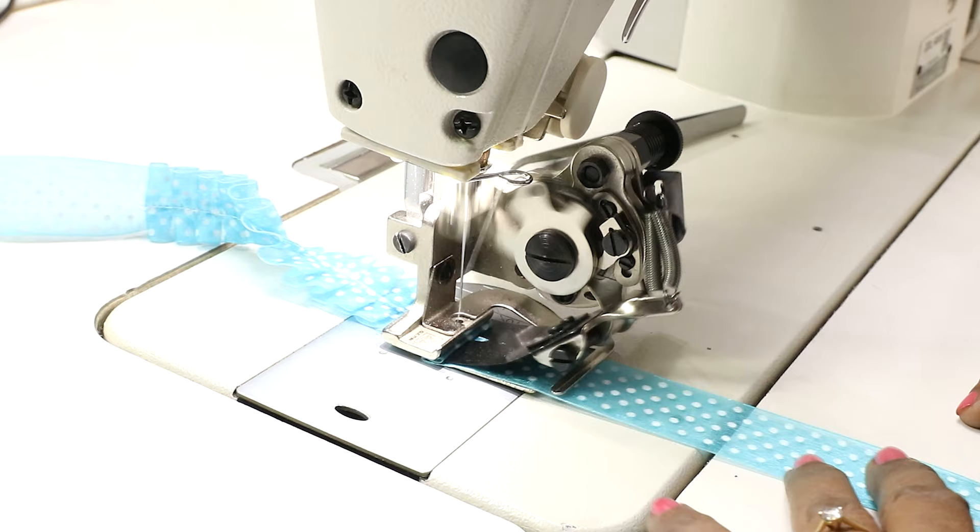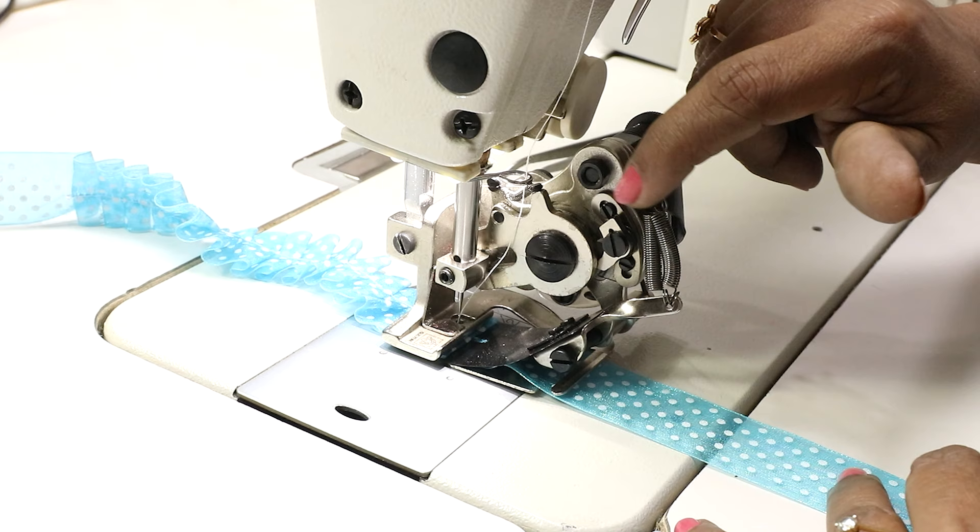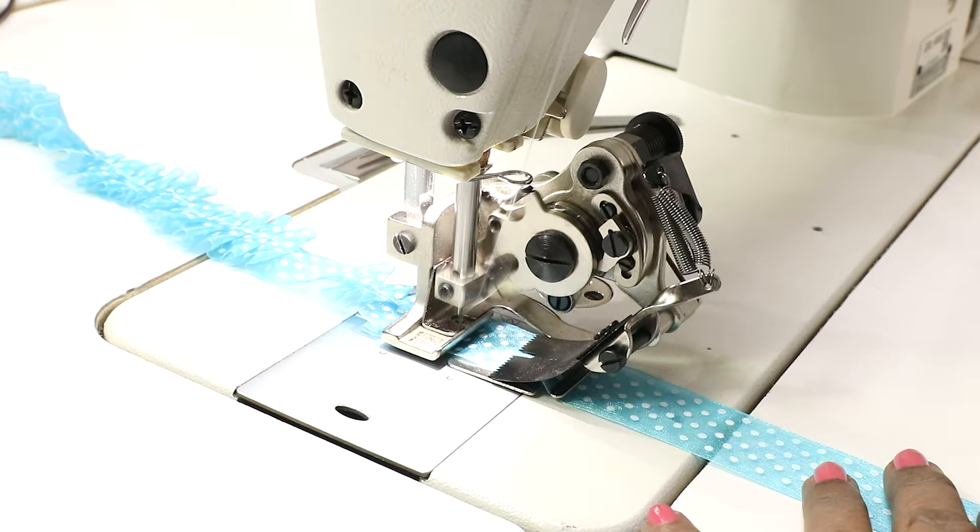Now if you see, after every four stitches there is a pleat. That is because of this die. I had shown you another die which has eight grooves — that means after every eight stitches there will be a pleat, which we'll see later.